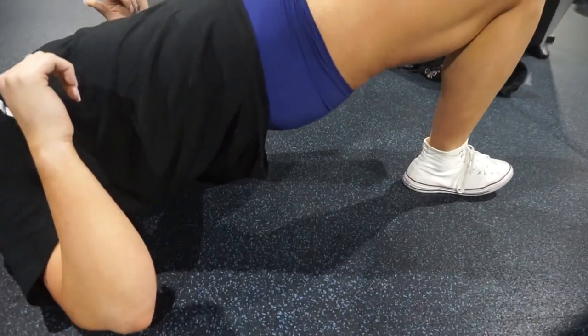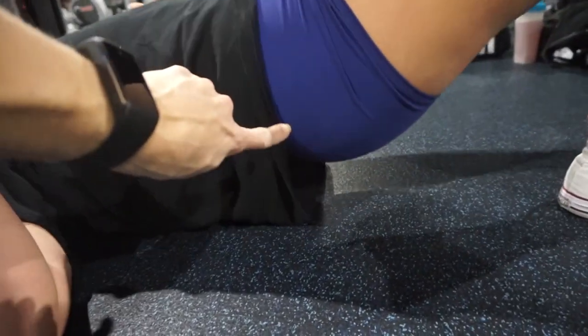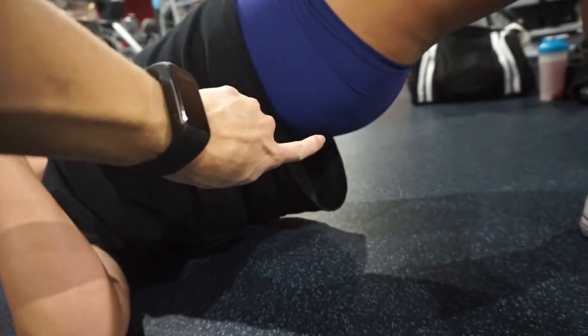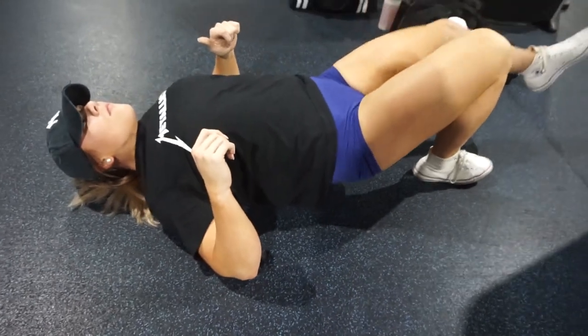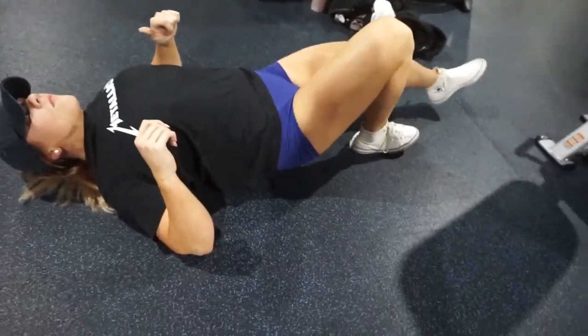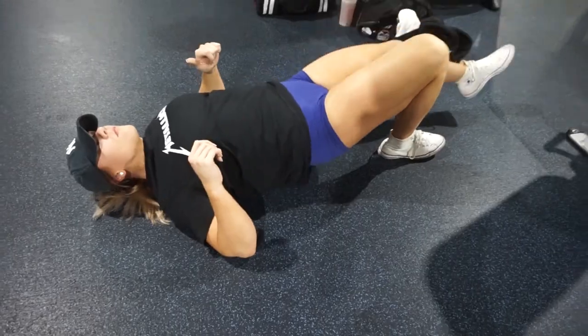She's squeezing at the top because you really want to feel that activation right there. These are great especially if you have a leg day where you're doing squats — it doesn't have to be a glute focus day. Warming up the hips is super important.